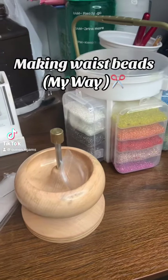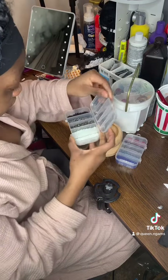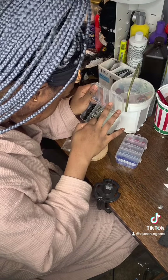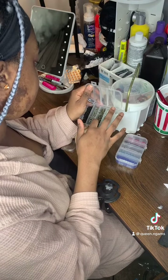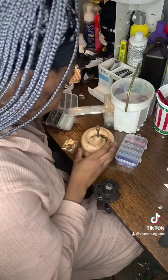Hey everyone, today we're gonna be making waist beads my way and this is how we're gonna be doing it. So this is me getting my beads out. I got these beads from Michael's - you can get them from Walmart or you can get them from Amazon. We're gonna be mixing in these colors. This is a really old video so I really don't remember what colors I mixed in, but just bear with me please.